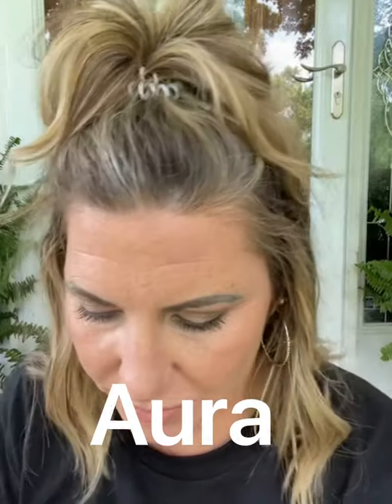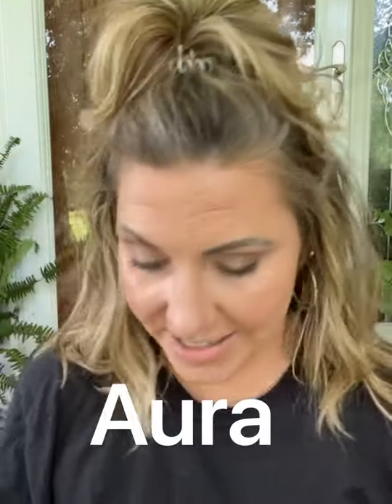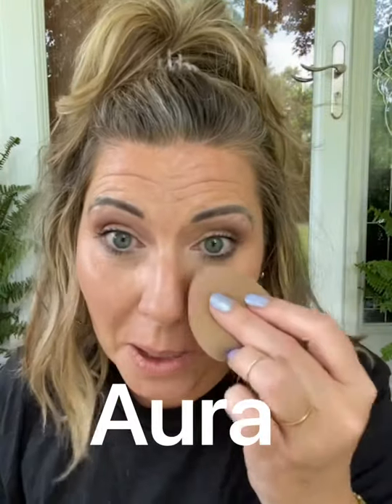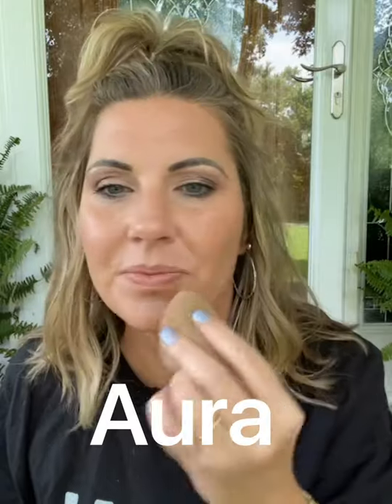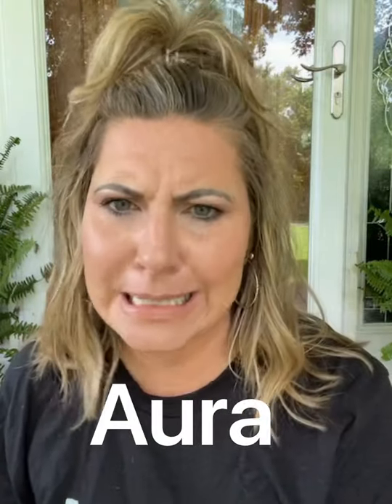And then I finish off with some setting spray — this is my Charlotte Tilbury that I love. That's it! Isn't that crazy? This is a very light color for me and I just don't feel like it looks way off.